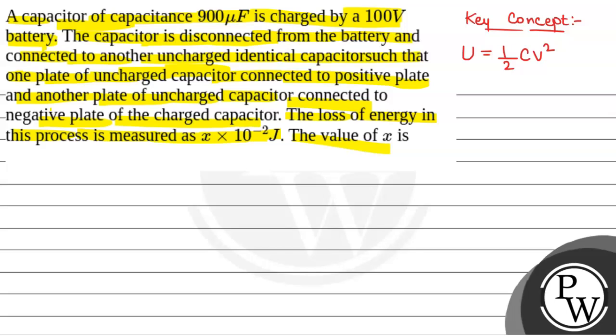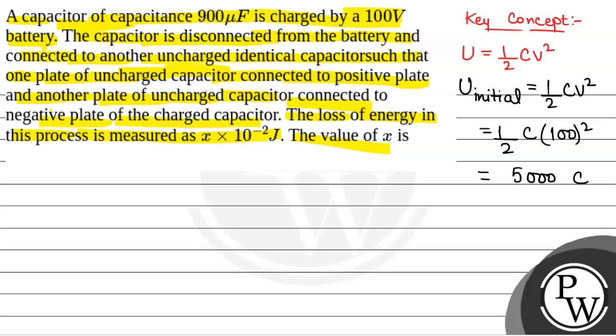Now we will first calculate the initial energy stored in the capacitor. U initial, that is the initial energy stored in the capacitor while charging, will be half CV squared. This will be equal to 5000C, where C is the capacitance. So the initial energy stored in the capacitor is 5000C.